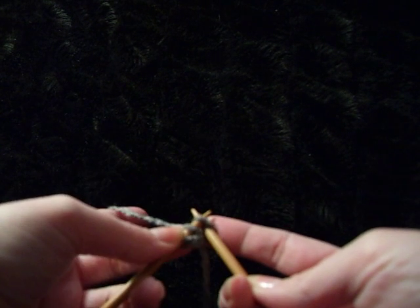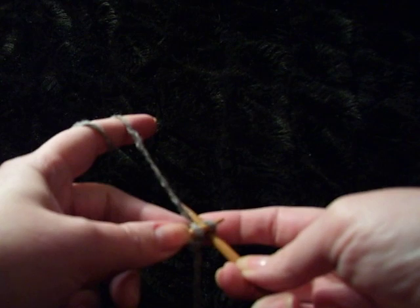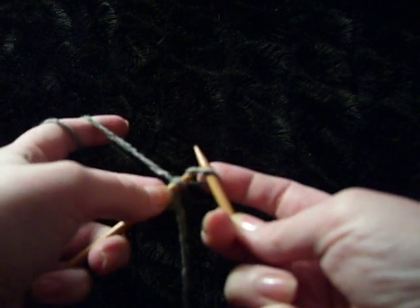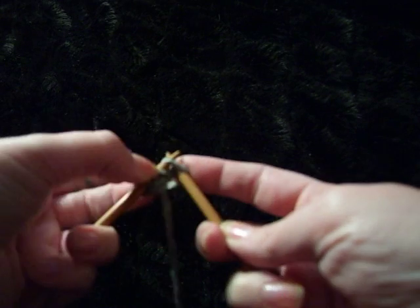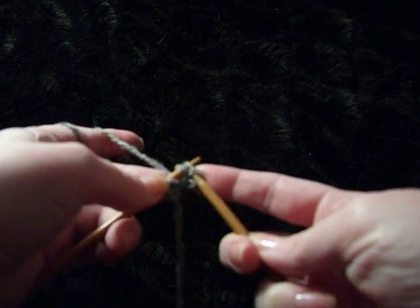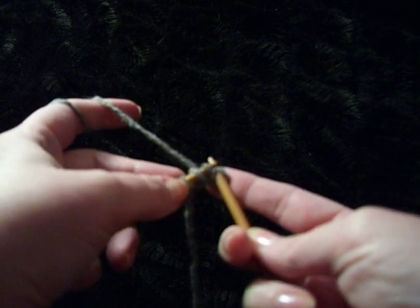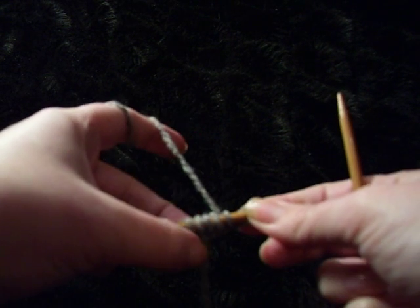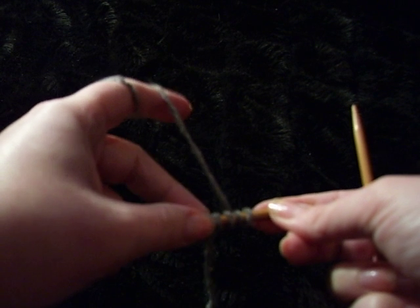You don't even need to remove the right needle. You can continue until you have the required number of stitches. Now I have six stitches. Knitted cast on. Thank you.